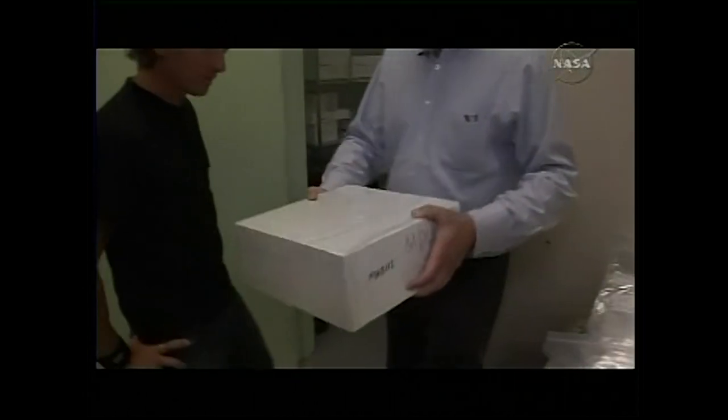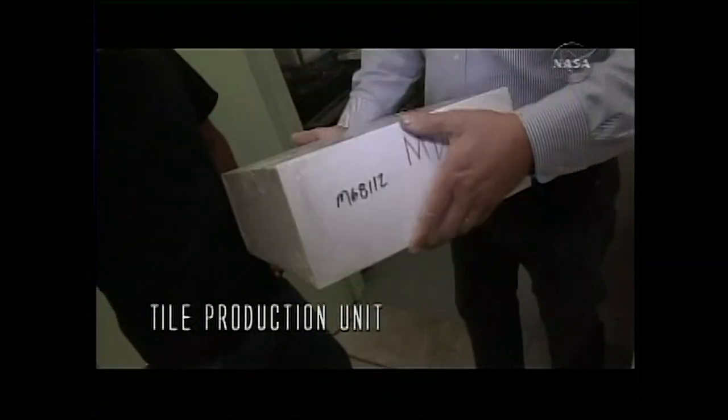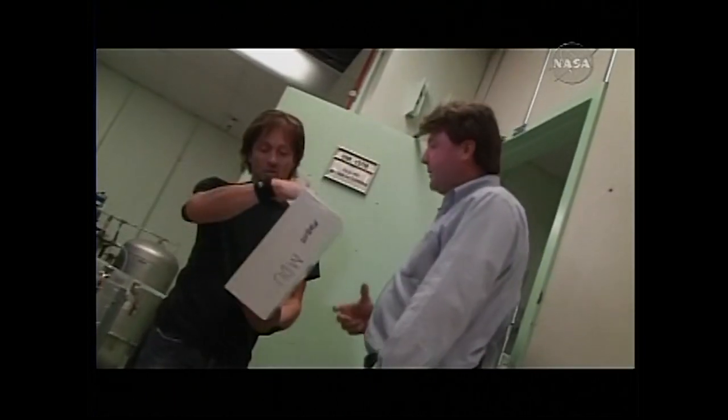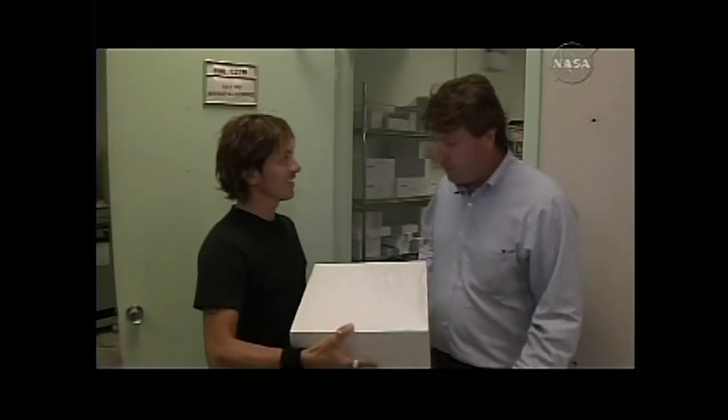This object right here is called a tile production unit. It weighs about three pounds. It's a very low-density material — rigidized fibrous ceramic — capable of withstanding around about 2,400 degrees, and over 3,000 degrees for very short periods of time.